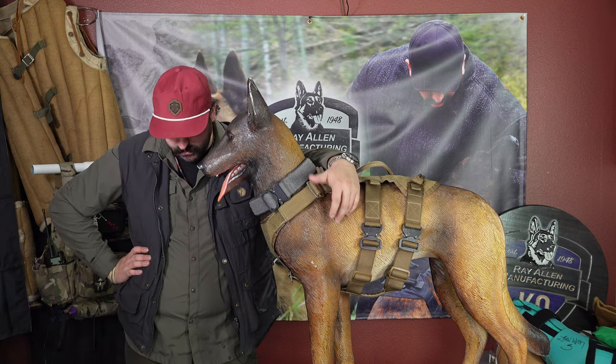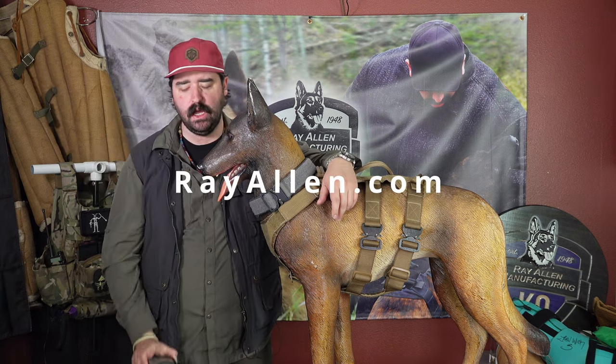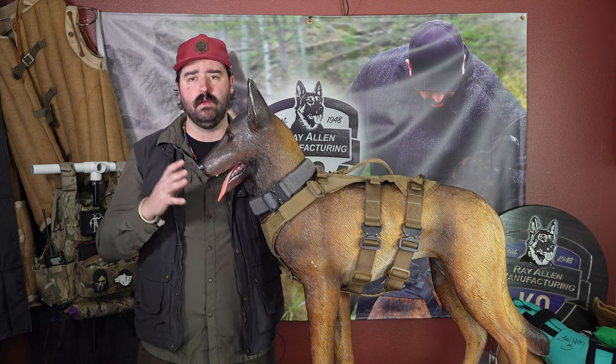So today what we're going to do is talk about measuring a muzzle the correct way — some points that you need to make sure you're getting. If you go to rayallen.com and you look up a muzzle, it's going to take you down to a muzzle guide that's going to show these points. You just want to make sure that you're getting them clear for your dog so that we can get you the best fit.